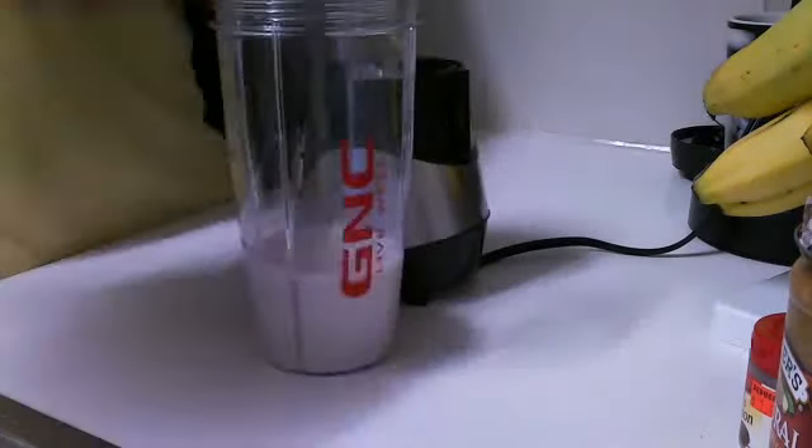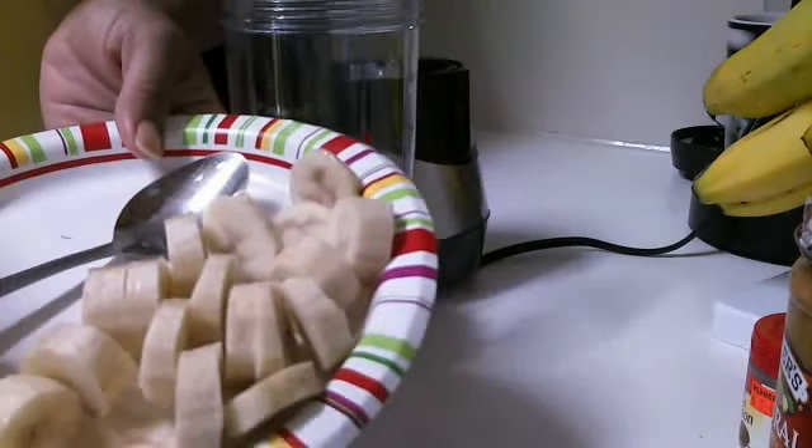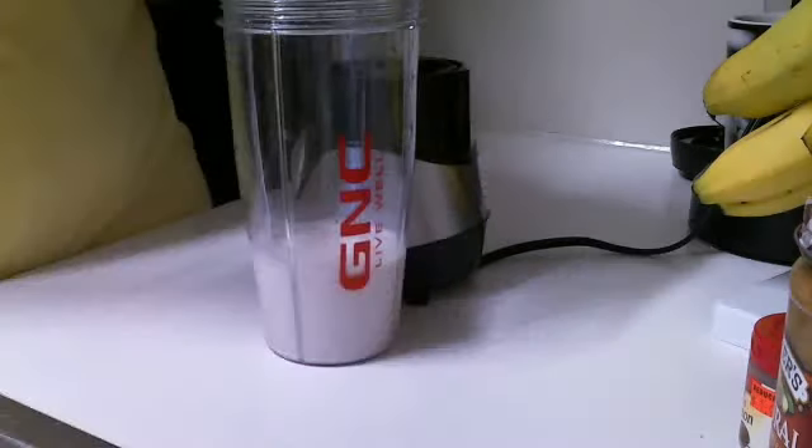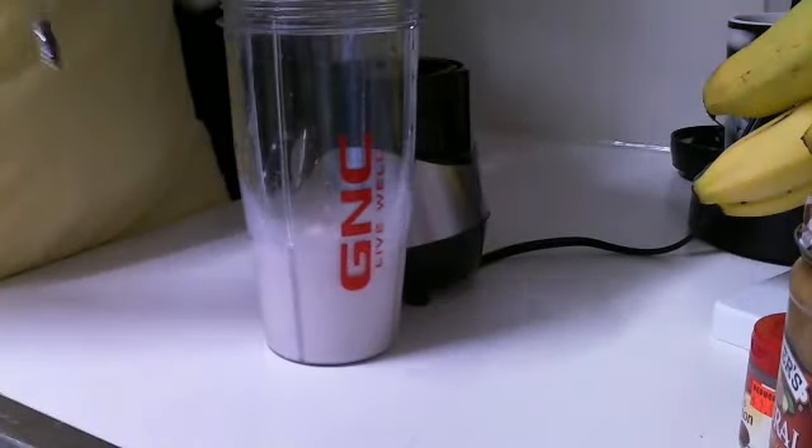Next I have a banana cut up here. Sorry about the camera, you guys — I don't know why it's doing slow motion today. So I have a frozen cut-up banana I'm going to incorporate in here.